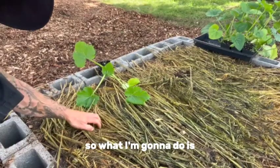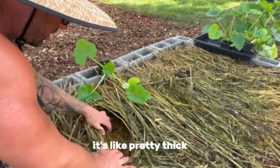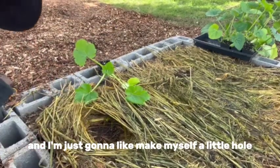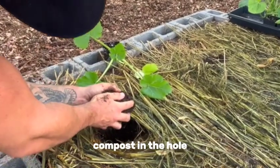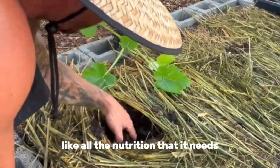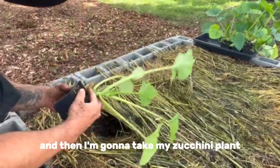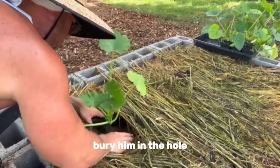What I'm going to do is pull this mulch aside — it's pretty thick — and just make myself a little hole. Then I'm going to put a little handful of compost in the hole just to make sure the plant has all the nutrition it needs. Then I'm going to take my zucchini plant and bury it in the hole.